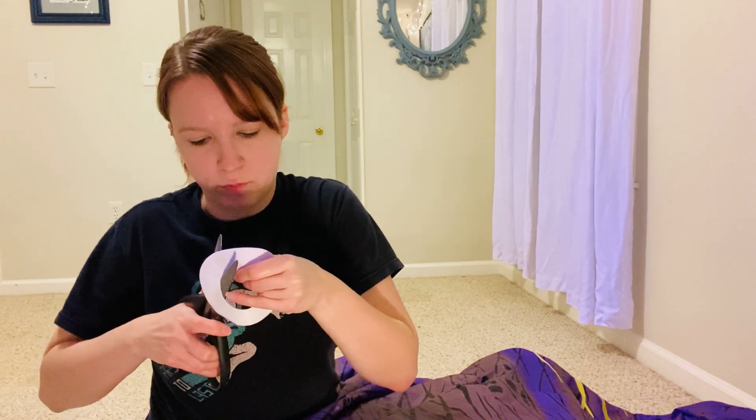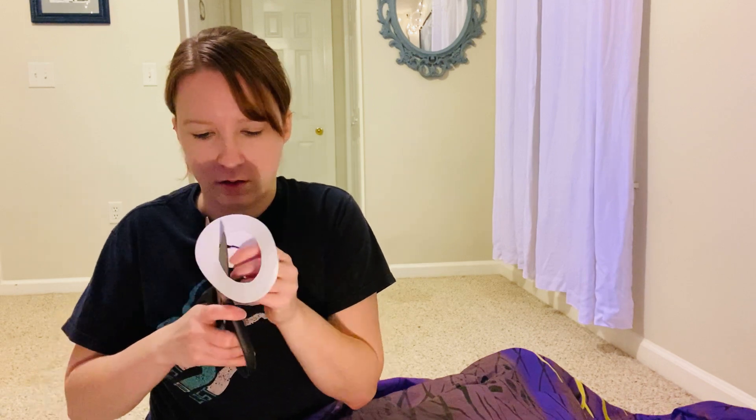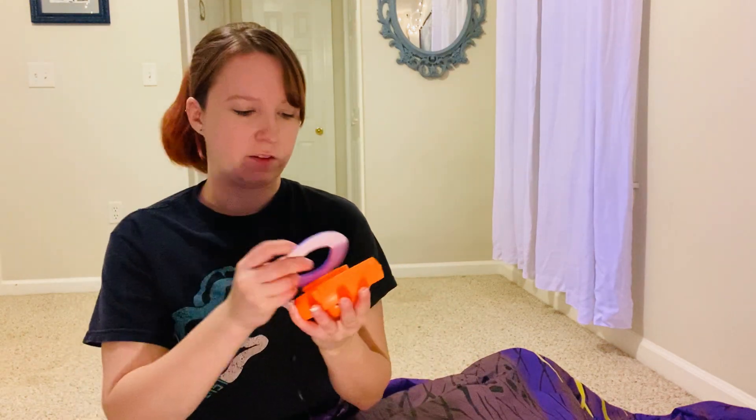Ideally you'd probably want to start small because you can always go larger, and these felt packs also have multiple pieces to them. So if you screw up, just do another. You want to test to make sure that it fits — want it to be nice and snug.